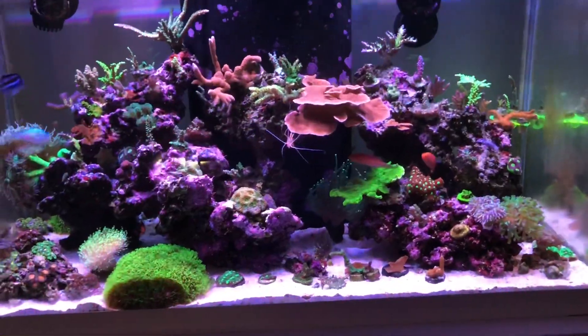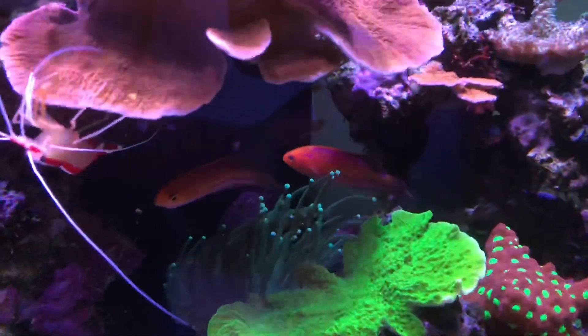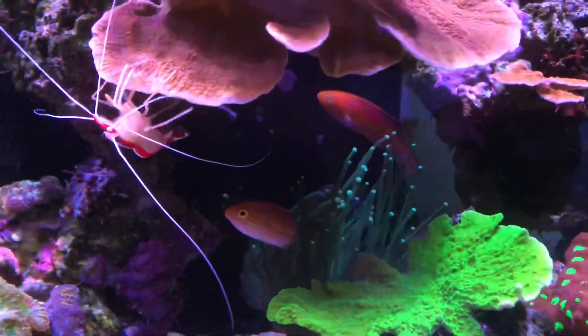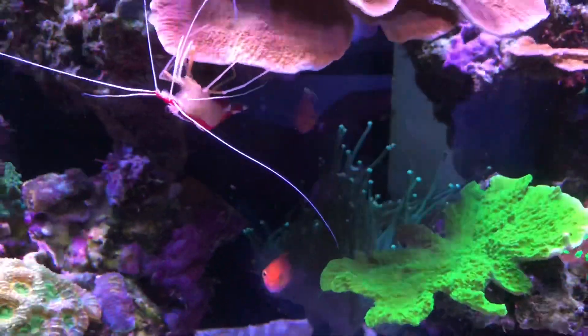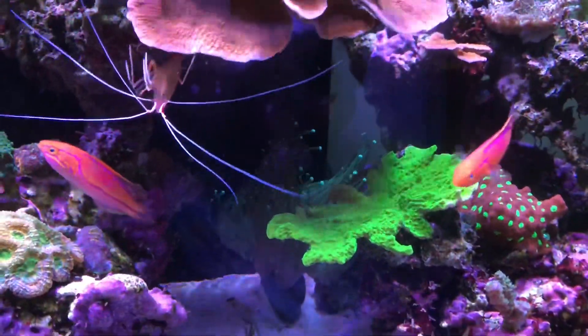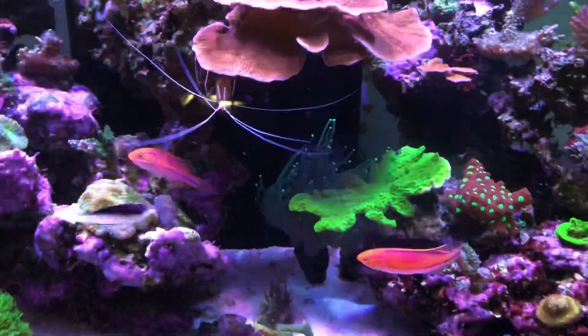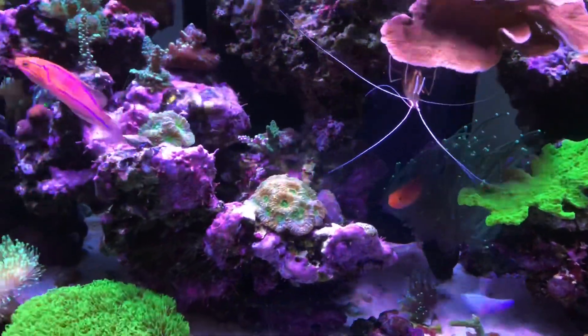Those are the only major issues. Here's a quick pass through the fish. Here's my little pair of pintail wrasses — they're not really a pair since I bought them separately at two different times, but they've paired up and hang out together a lot. I think they're both males but I'm not sure. They're beautiful fish and I love having them in the tank.